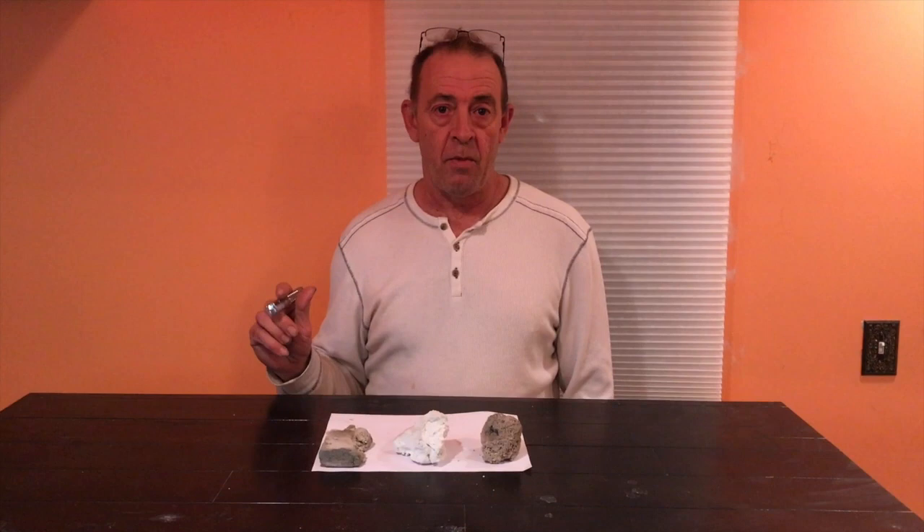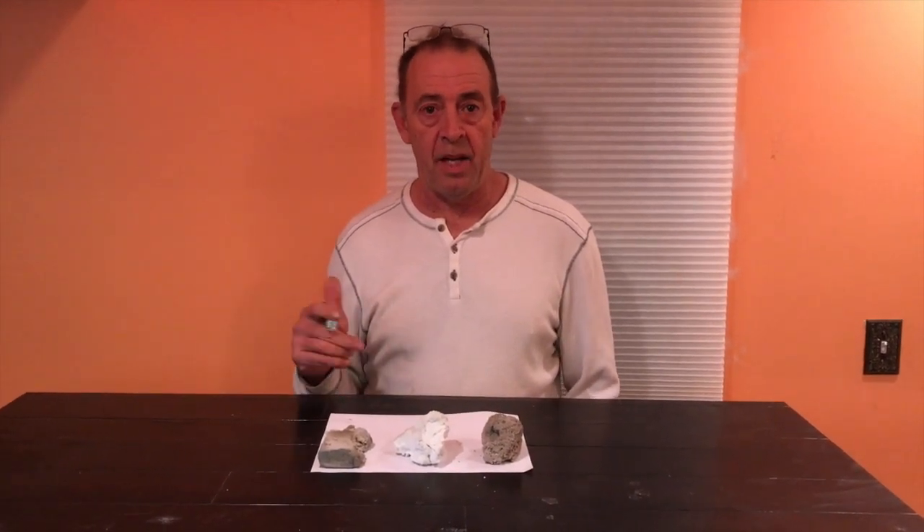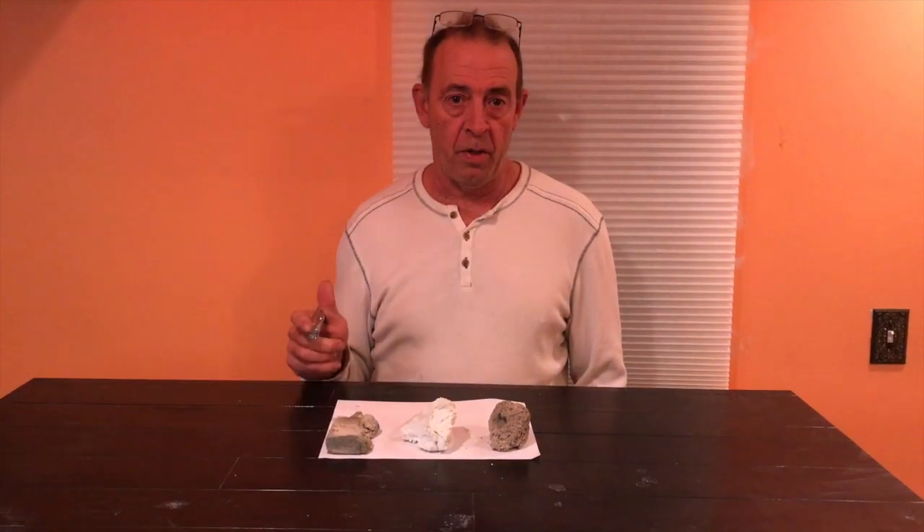Welcome to Comfort Green on YouTube. Today we're going to be looking at the experiment that I did a couple of days ago with my aircrete foam with regular Portland cement, and I will show you today the difference between aircrete foam and aircrete plain foam.